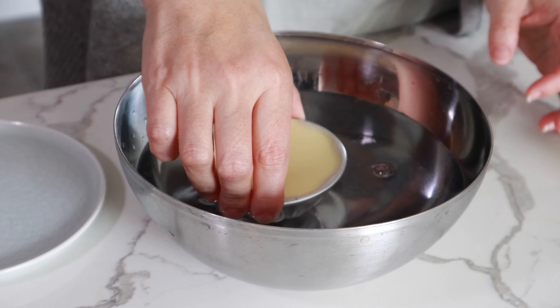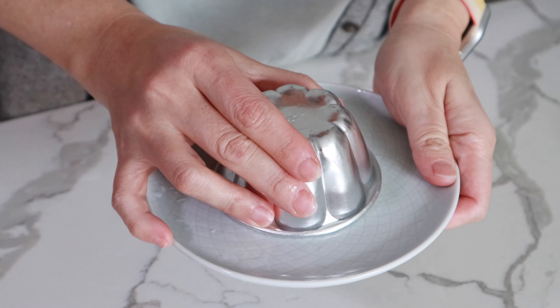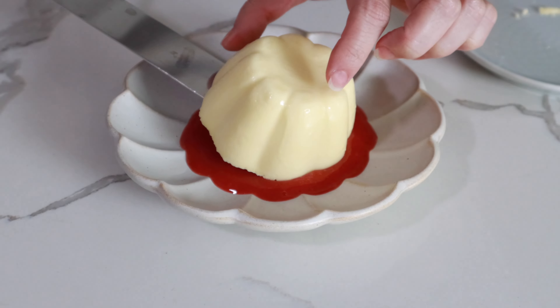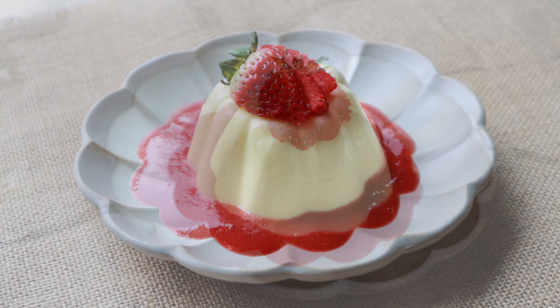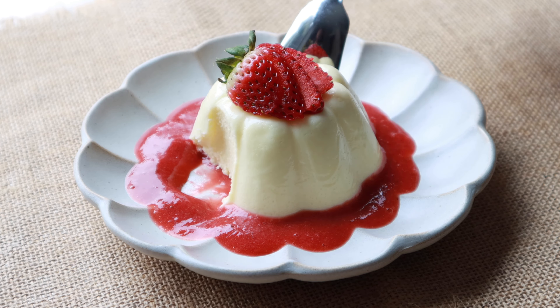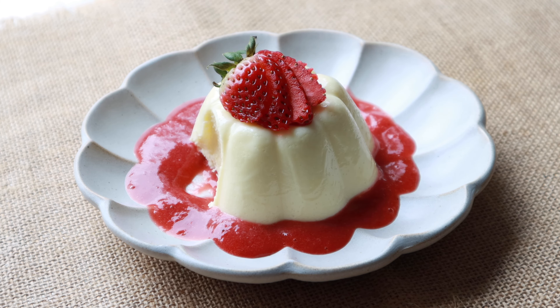Dip the mold in warm water to loosen, and plate it. You can pour the sauce over, or place the sauce first and put the babaroa on top with fresh strawberries. How pretty is that? Babaroa is a very easy dessert to make, but it looks like you put a lot of work into it. Make this for your family and friends to impress effortlessly.